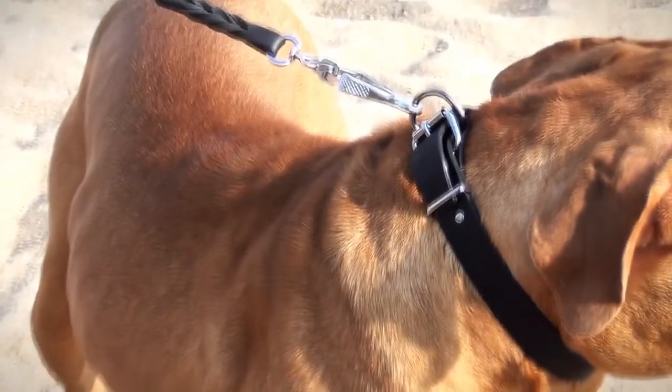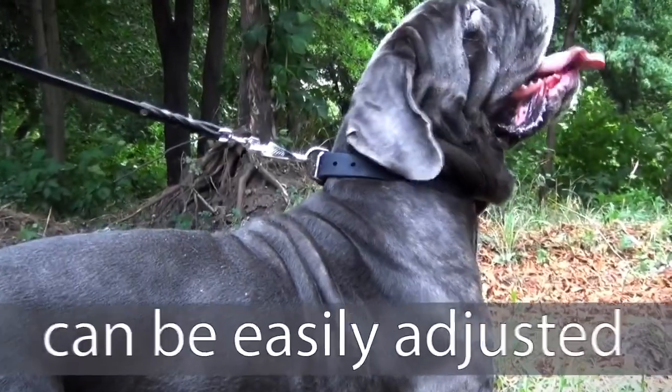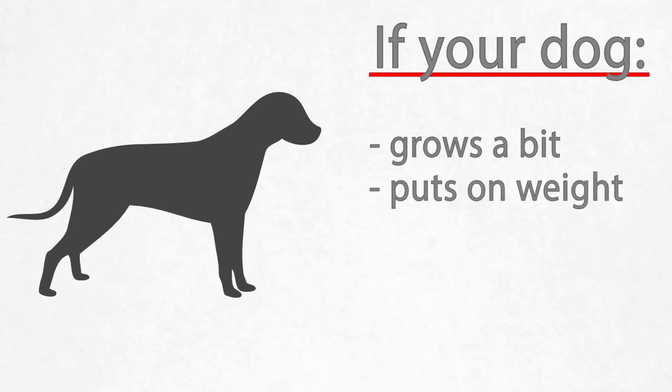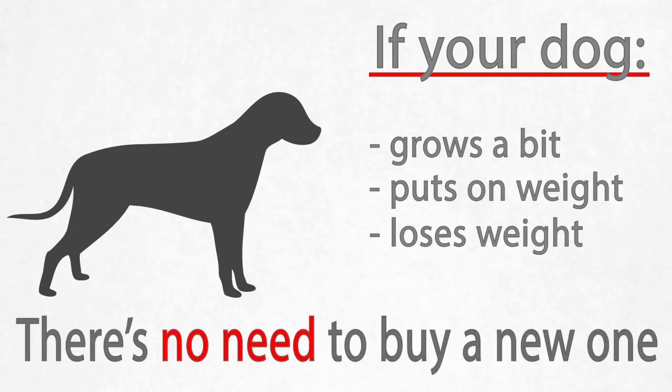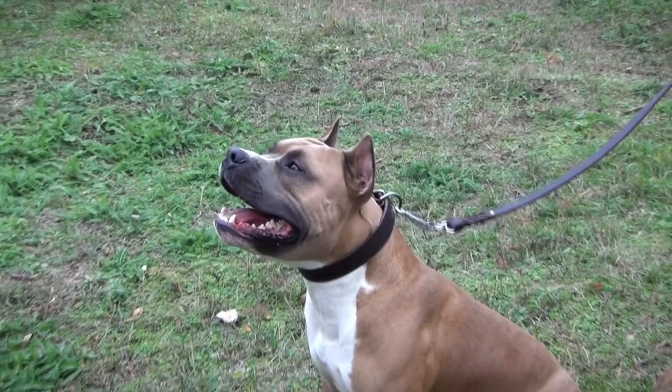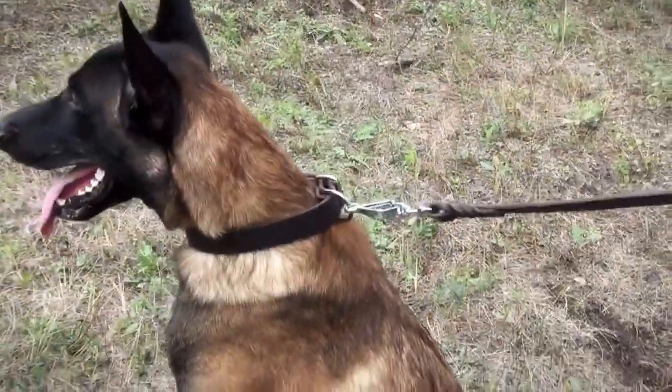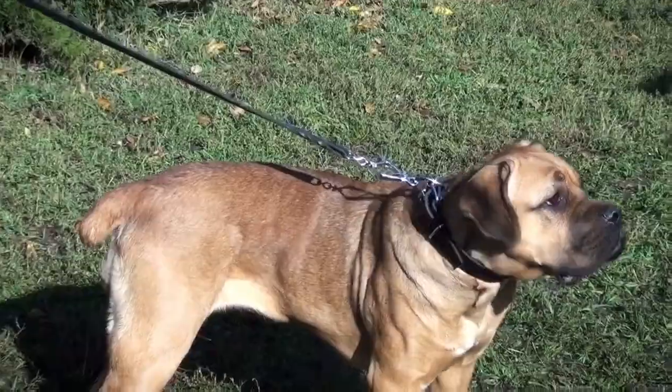It is timeproof and resistant to corrosion. The collar can be easily adjusted, so if your dog grows a bit or puts on or loses some weight, there is no need to buy a new one. If properly handled, this classic design leather dog collar will serve your canine for many years.